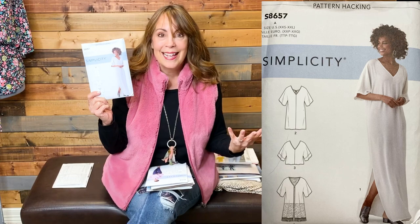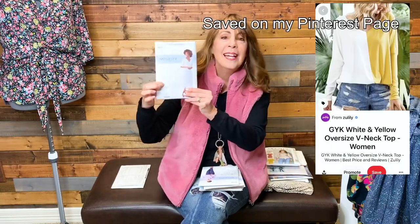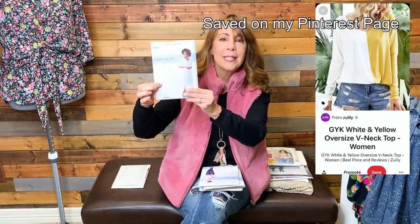Simplicity 8657 was the pattern that Jen had sewn when we were going to do our collaboration. I really dropped the ball on that one. I didn't feel too bad when she finished it and said she didn't like it and gave it away. But I like the pattern — not necessarily for the kaftan but for the top and the hacking ability. I saw something online in two colors, yellow and gray, with this shape and long dolman sleeves that would be really easy to recreate using this pattern.